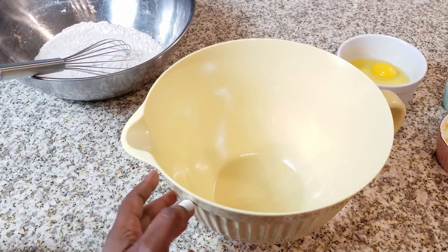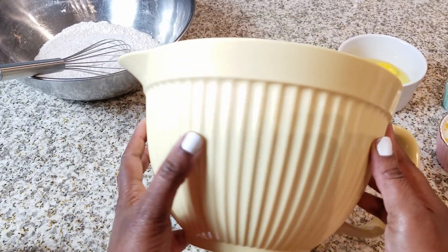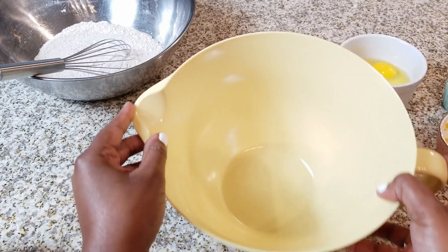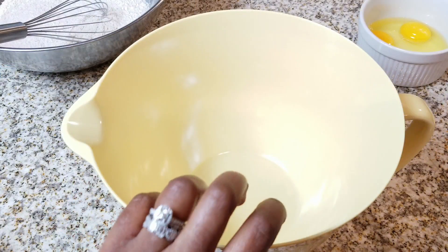Now we're going to put that to the side and start with our wet ingredients. I love this container — it has a gripper on the bottom and a spout, which is an awesome mixing bowl. I'll put that in the description bar below if you're interested. So we're going to go ahead and get started.